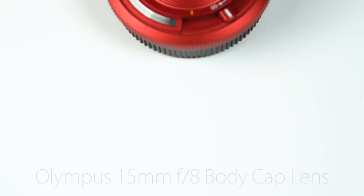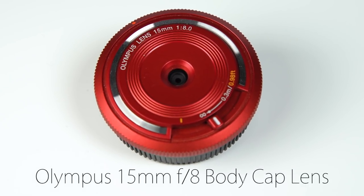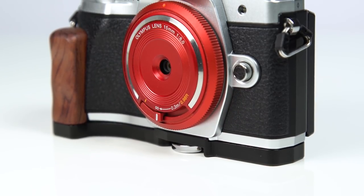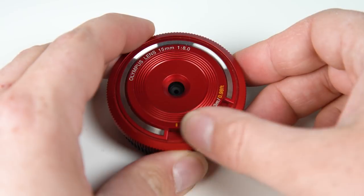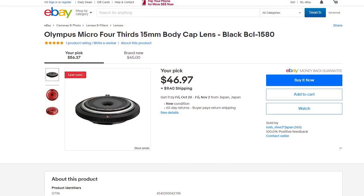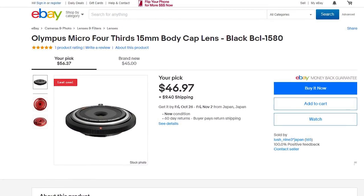This first one is the Olympus 15mm F8 body cap lens. This is a fixed F8 lens so it only has one aperture setting. It's a 15mm lens which means it's a 30mm equivalent on a Micro Four Thirds sensor. It focuses from 0.98 feet to infinity and it costs around $50 used to new. Some of the newer in-box ones cost a little more.